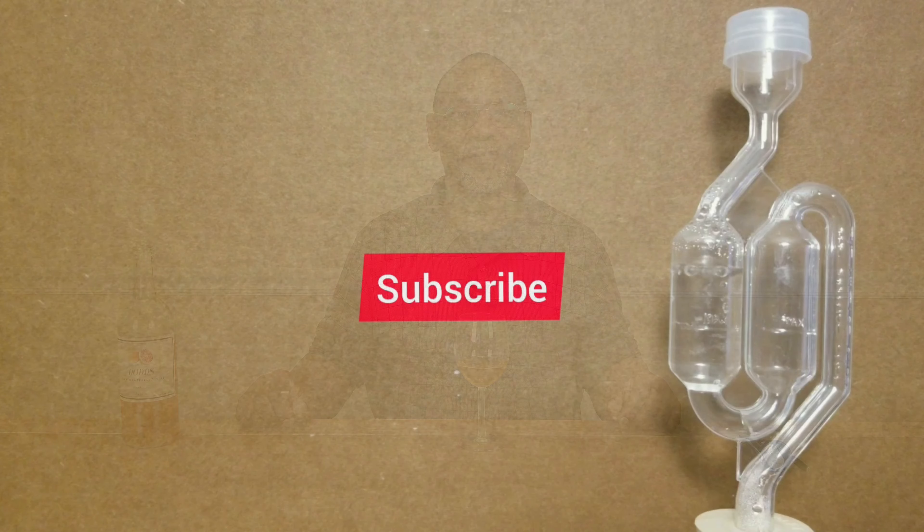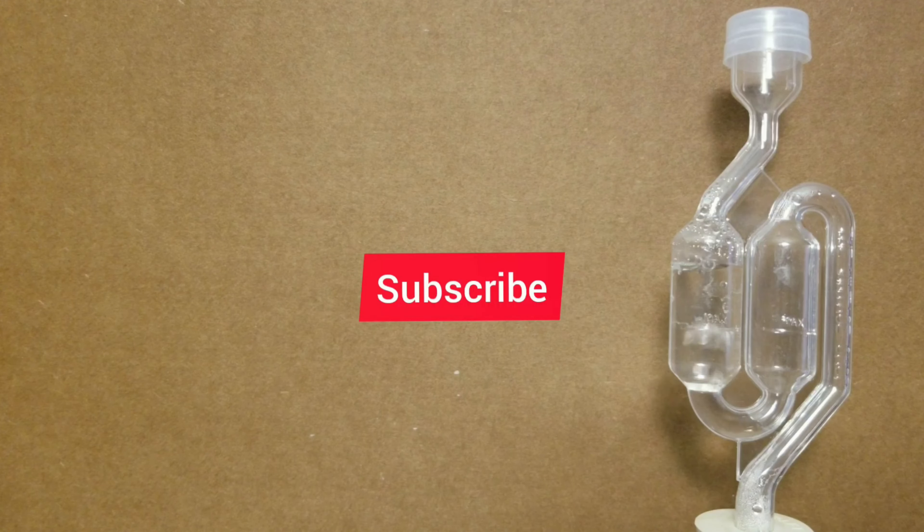One last time — donations are being accepted through the channel's PayPal account. I'd appreciate it to avoid any further glitches with the video timing out. I'll see you in the next video.